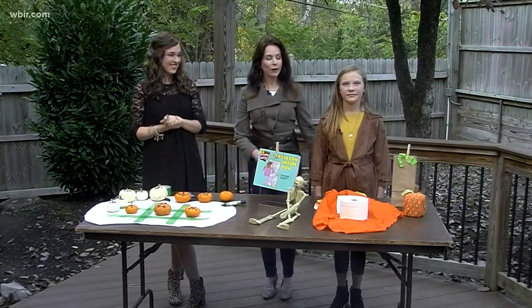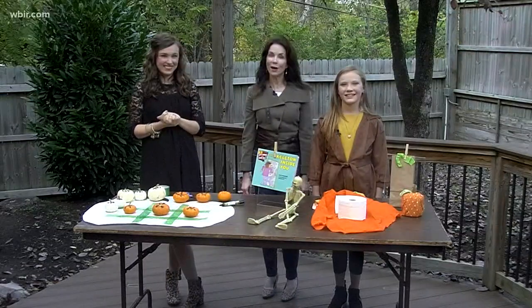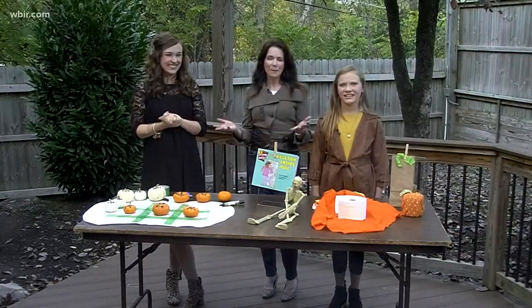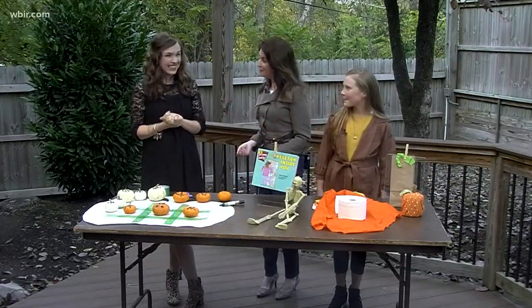Welcome back to Live at Five at Four. Annabella and I are out on the weather porch joined by Chelsea Smith with Helen Ross McNabb Center's Healthy Families Team. Chelsea, you always have creative and fun ideas, and today it's all about Halloween.